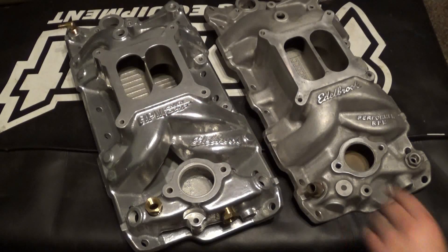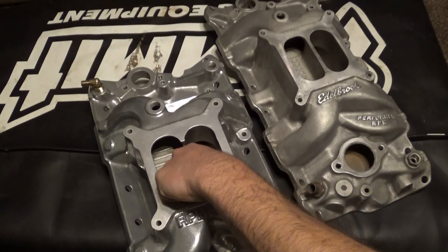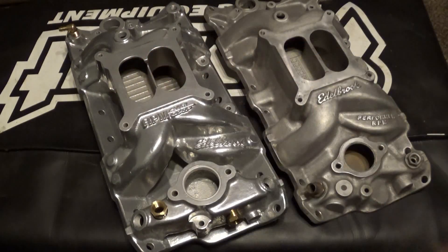The Air Gap does have a few upgrades such as a notch divider, rear water crossovers, and dual distributor hold down. Now just about every time I see an RPM Air Gap, I hardly ever see anyone use the rear water crossovers. I usually see them on drag cars, but those are usually running single plane intakes and all that. So will you really use the rear water crossovers on the RPM Air Gap?